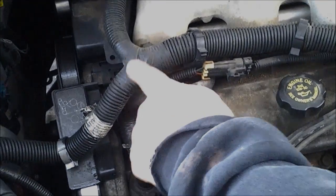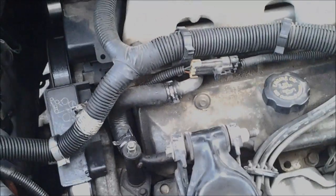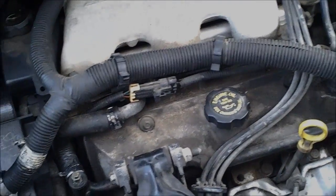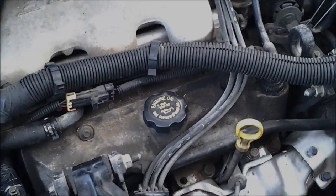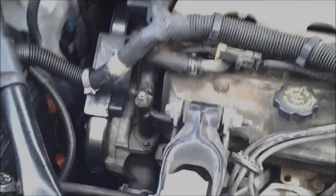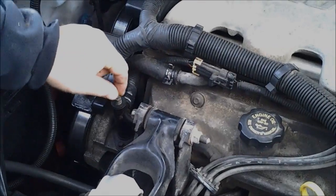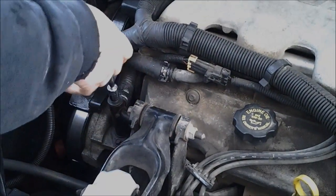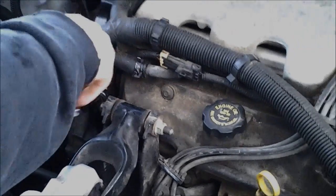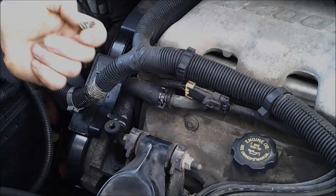I've seen one guy who adds a height here with a metal T and puts on another piece, but I've got a quicker fix and it doesn't involve cutting hoses. So let's take our 10mm ratchet. What I do is instead of loosening this little bleed valve, I'm actually going to take the whole thing out with a 10mm. Just be careful so you're not stripping threads or anything, and we're just going to pop this right on out.